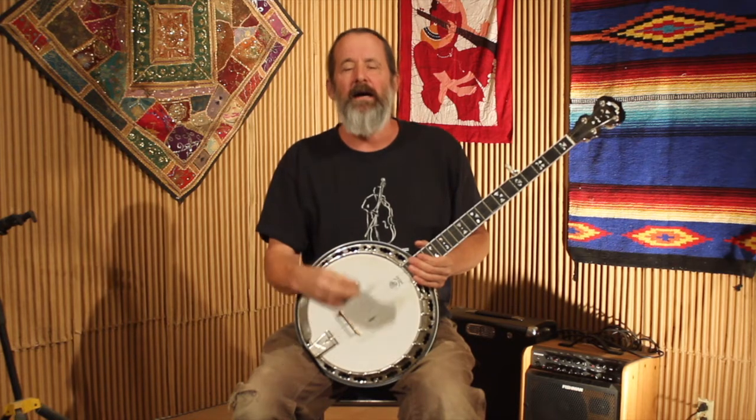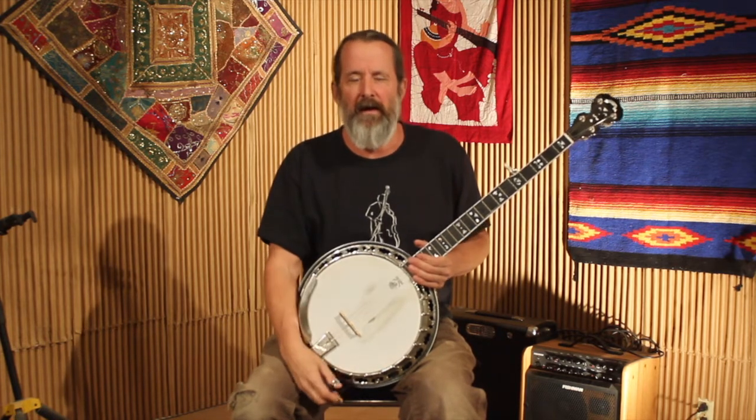Check that out, learn how to play Fireball Mail if you don't already know it, and next time we'll go through a bunch of variations to see how you might vary it and make it more interesting in different ways. This is Dan Miller for Bluegrass Unlimited magazine.